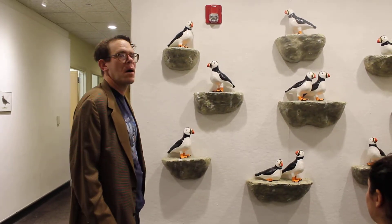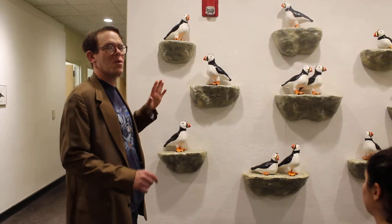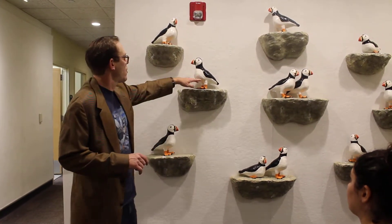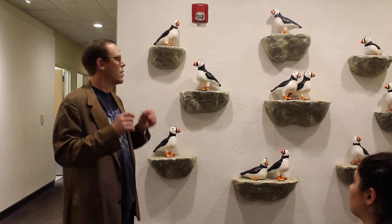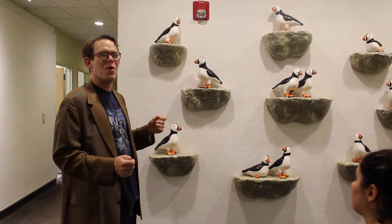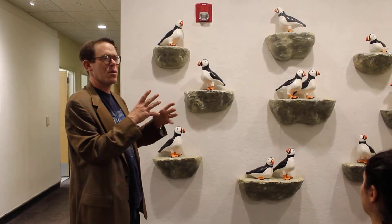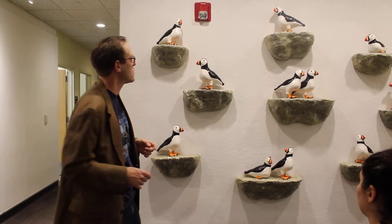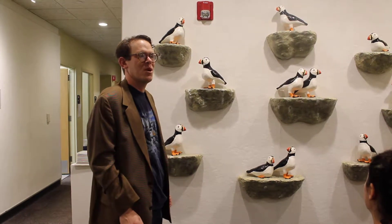These guys were all made from a mold. I made an original one which looked like this. The legs were separate so I made a two-part mold, pressed clay into them, and then stuck them together. You'll notice that they aren't all the same. Once I made the original and got the shape, I would cut them apart and change the position — so that one's looking this way or that way — because they were all the same, it would be kind of boring.